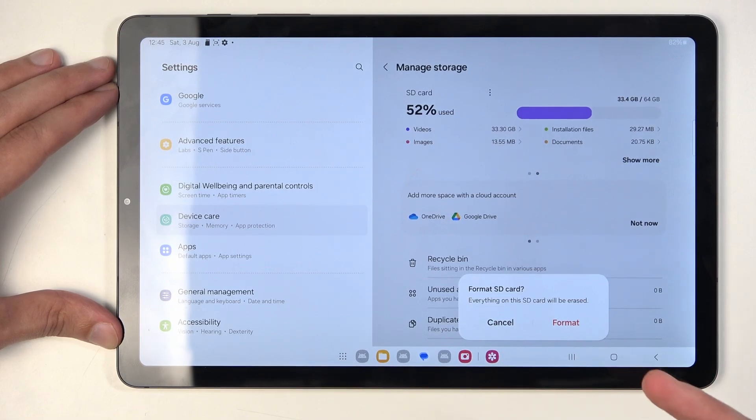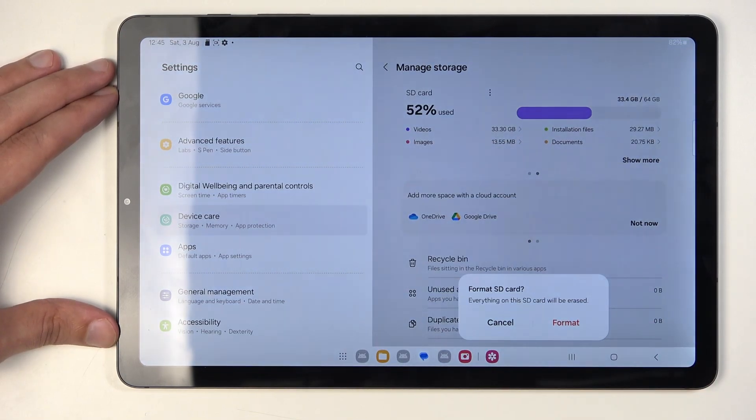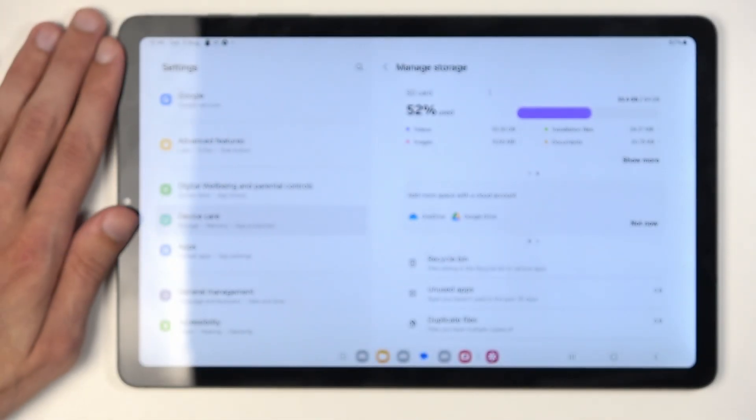Then you can just go through the format process. You just press on this — it's fully automatic and basically removes all the data. Once it's finished, it gives you a pop-up that it's done, and the card is then ready to be used once again.